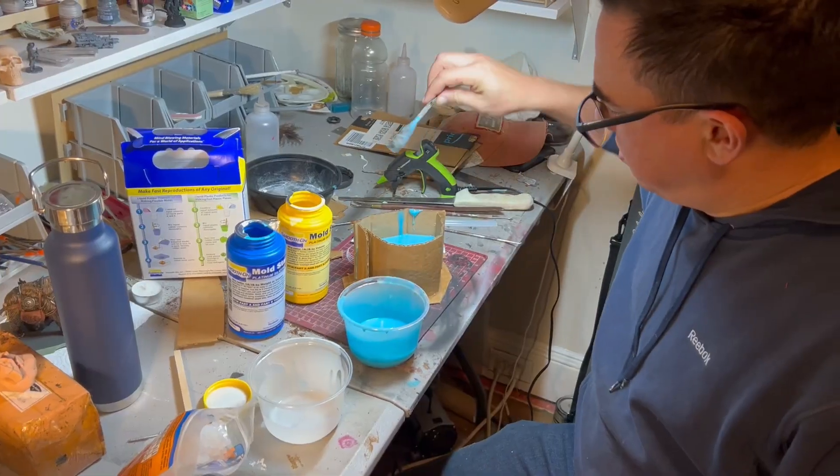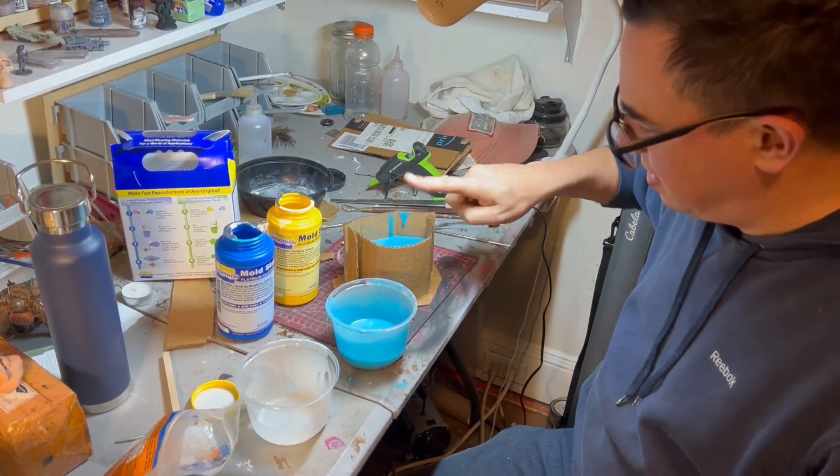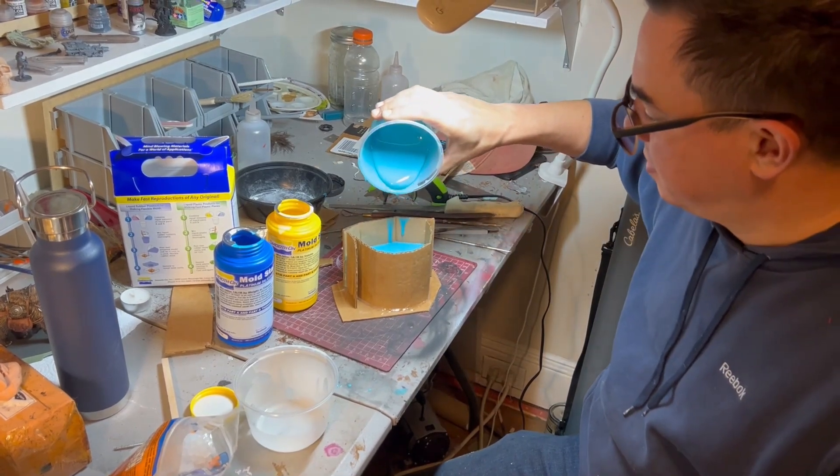A good rule of thumb — or finger — for silicone is that you want about a finger width around all the sides and on top. That'll keep it from deforming.